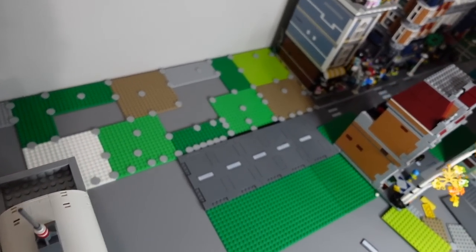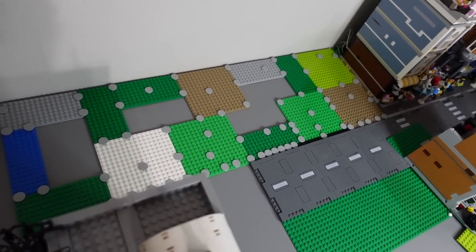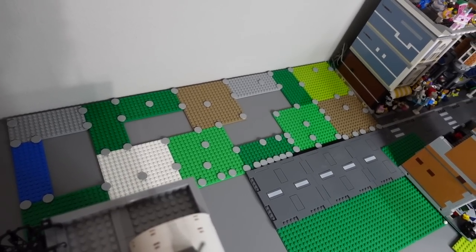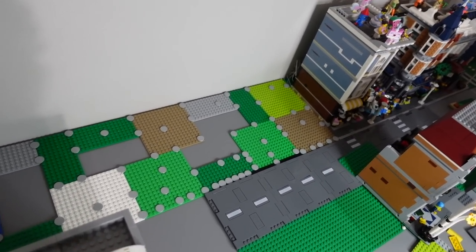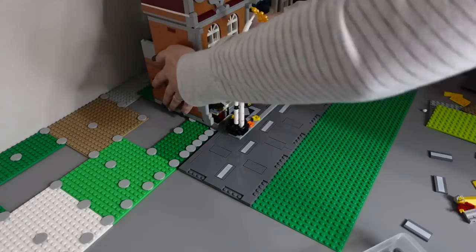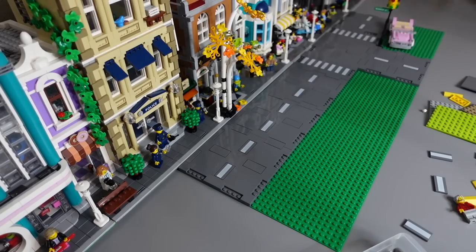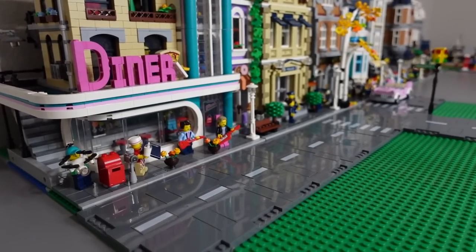Here's our current city setup using the method I just showed you. It's looking pretty janky right now, but it doesn't need to look good because it's going to get covered up — just showing you how we're doing it. We definitely have some more work to do on the LEGO City.